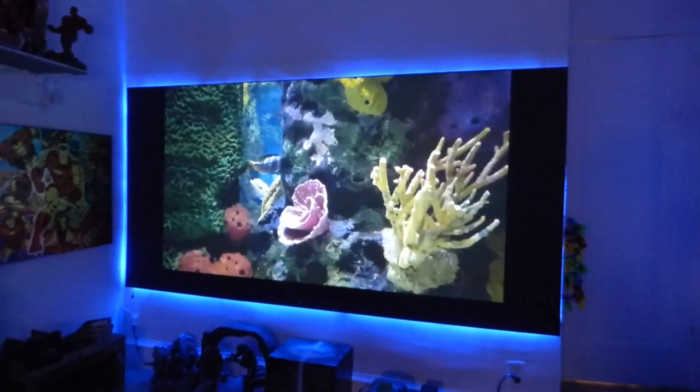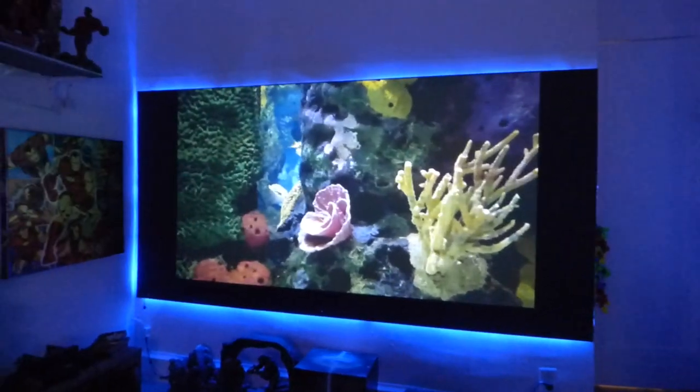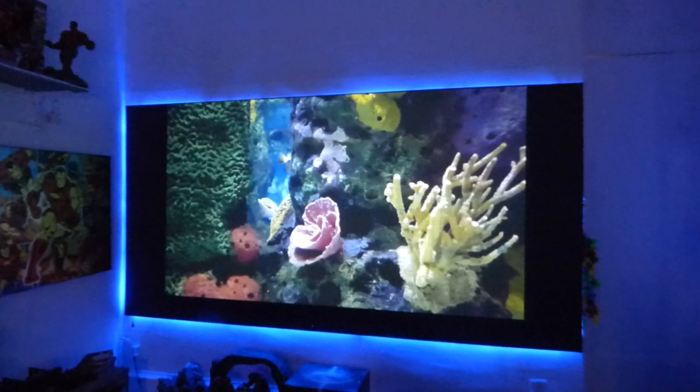This right here is the black nano actually coated on a piece of plexiglass. Now look how fantastic the screen looks — it looks absolutely fantastic.